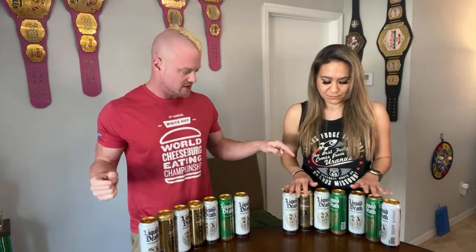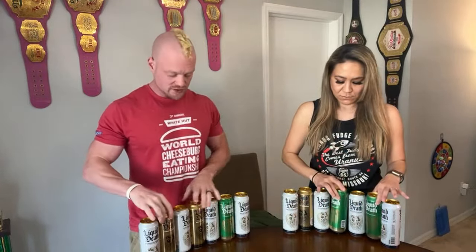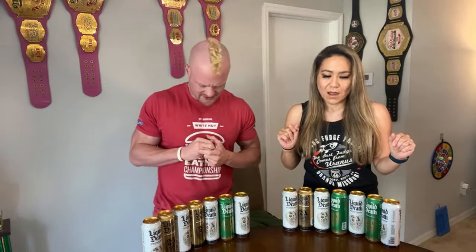With the measurements of the cans it'll be a little over a gallon. She has two of the Severed Limes and one Mango Chainsaw; I have two Mango Chainsaws and one Severed Lime. I've actually never had any of the flavored or carbonated versions of Liquid Death — I've just had the peach one, it's really good. These are not cold, so it might be a little bit easier, but they're room temp so not the easiest thing.